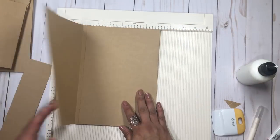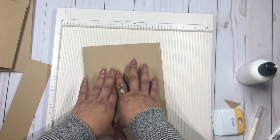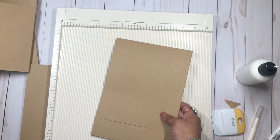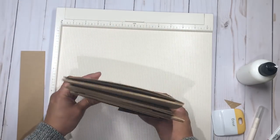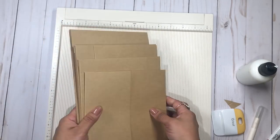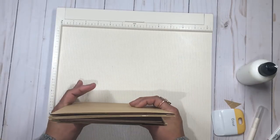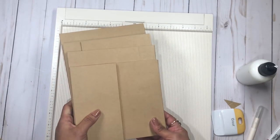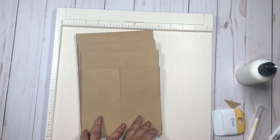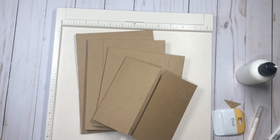We're done with our four cascade pages! Stay tuned for part two of this tutorial where we'll add these pages into the album and finish decorating with all our little embellishments. I hope you enjoy the tutorial — please don't forget to visit JS Hobbies and Crafts, subscribe, and thanks for watching, bye!